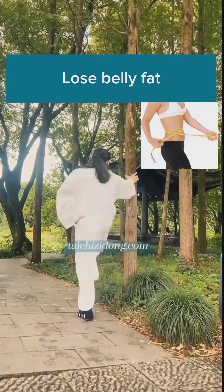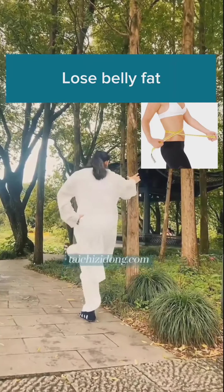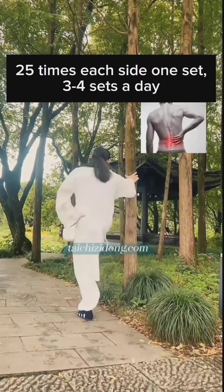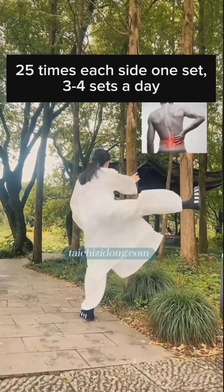Lose belly fat. Do this exercise 25 times each side, 1 set, and 3 to 4 sets a day.